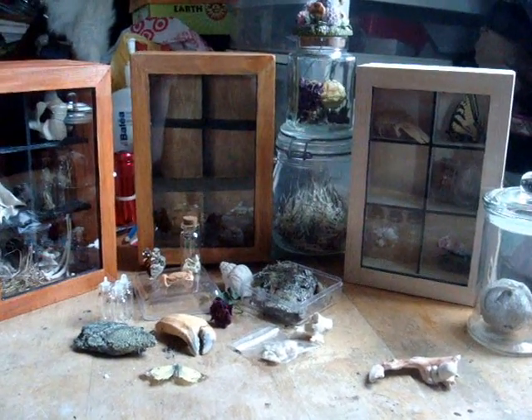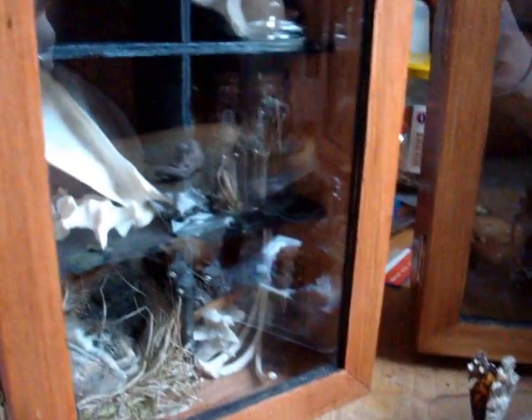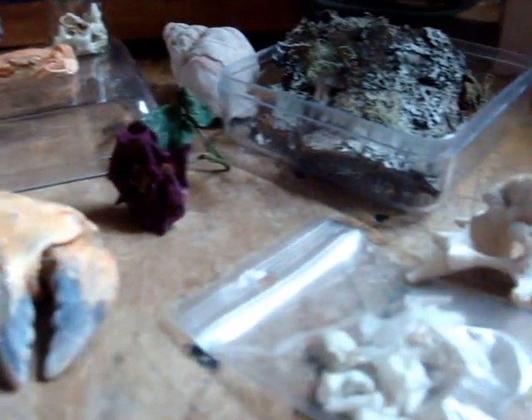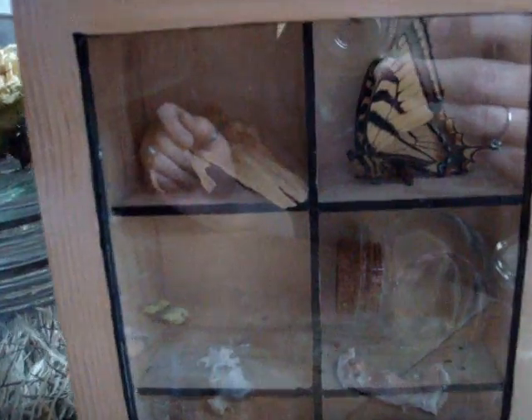Now that you see how easy it is to make a miniature curio cabinet, you can go ahead and design out your own and fill it with all the little treasures that you have collected. And if you do make one of these cabinets, go ahead and make a video for me and show me what you've made.